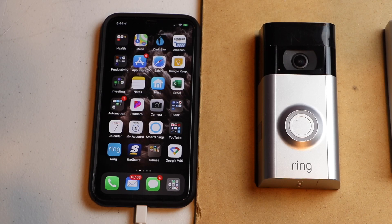Hello, this is Chad. Today we're going to be setting up the Ring Video Doorbell 2. Let's get started.